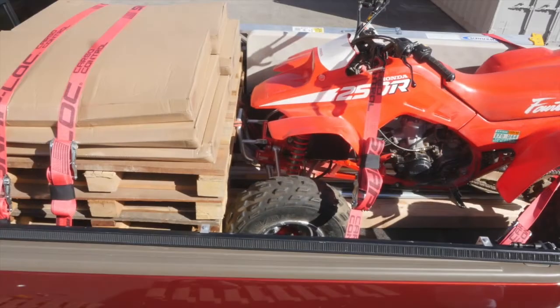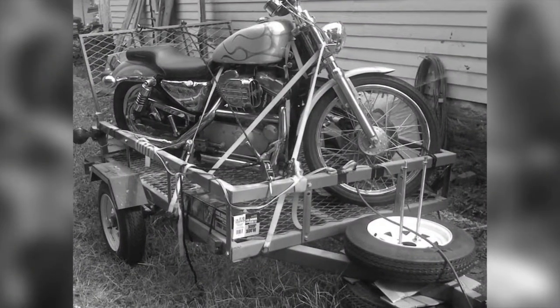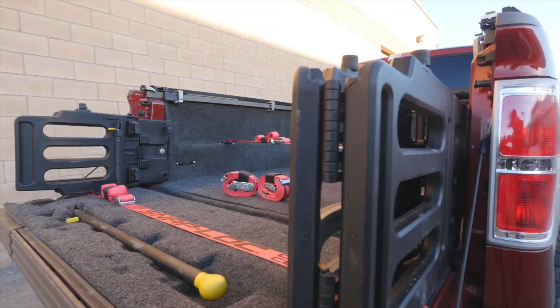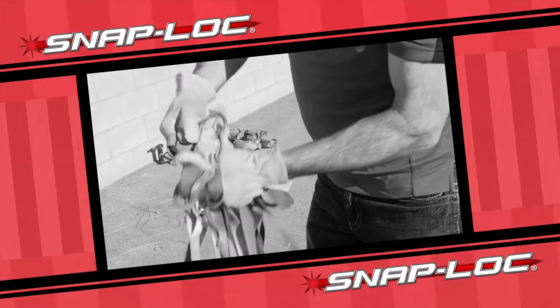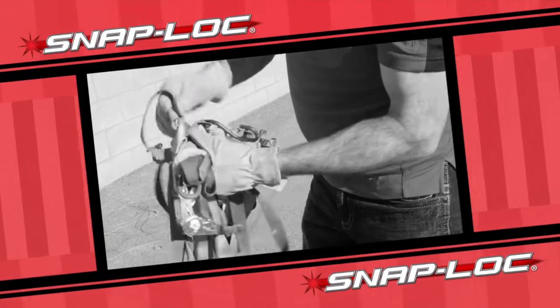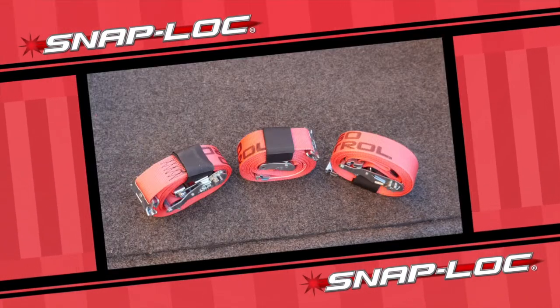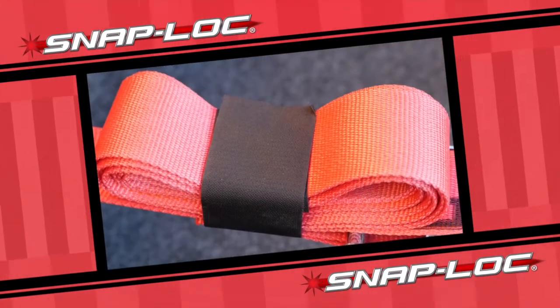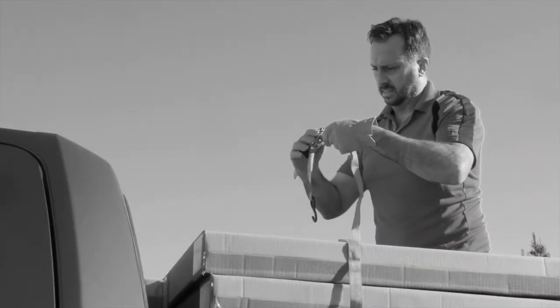We loaded this truck to demonstrate the enormous difference between using old-fashioned hook straps and our vastly superior Snap Locks E-strap system. A huge problem we've all experienced with typical hook straps and ropes is they always seem to get into a tangled web of spaghetti — what a mess and waste of time. Snap Lock E-straps come with our exclusive hook and loop storage fasteners for easy, never-tangled storage.